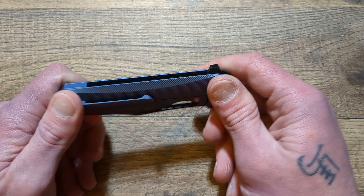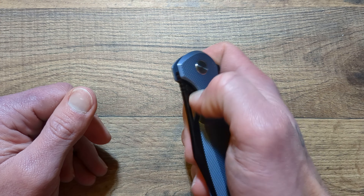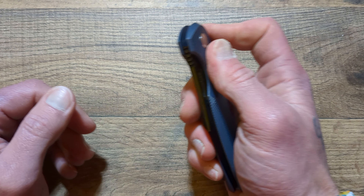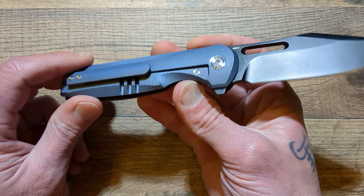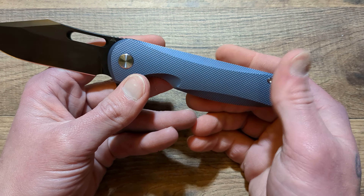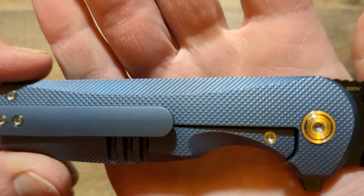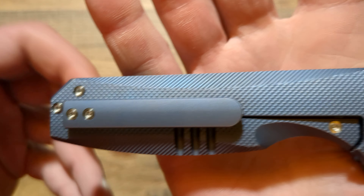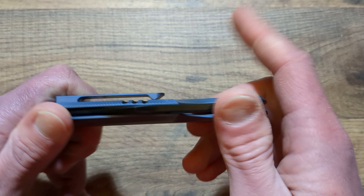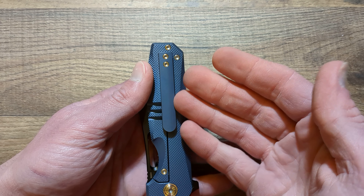Steel or titanium on the hardware doesn't really matter to me one way or the other. You're paying a little bit more for titanium hardware, and it's technically softer than steel. So in the hardware case, I'll take steel — it's cheaper and tougher. I'll take the steel and lower the price, which is where I think they can knock some cost down on this knife.